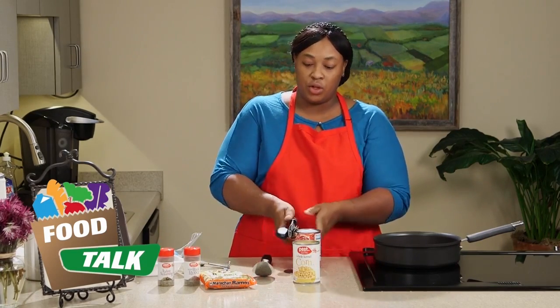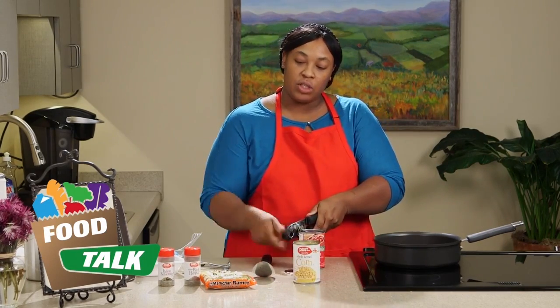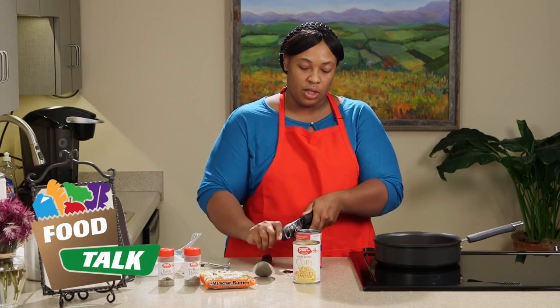Our diced tomatoes we're going to keep the juice on — we're definitely going to need that juice to make sure our ramen noodles are cooked thoroughly.